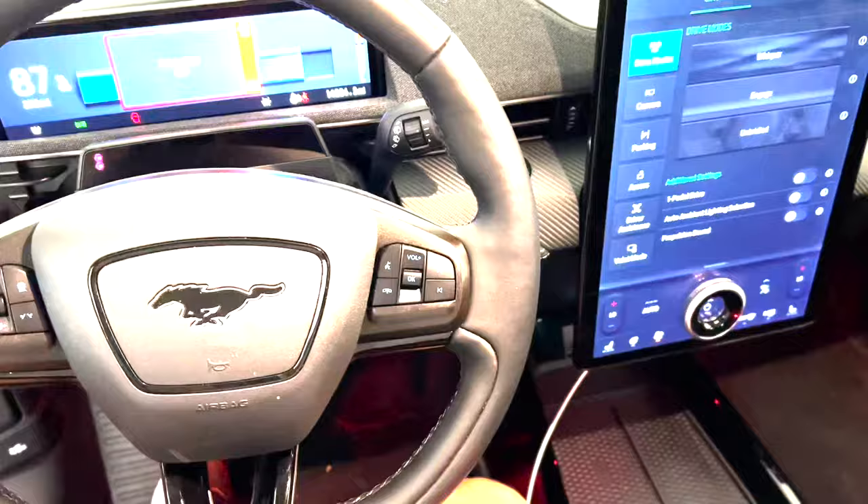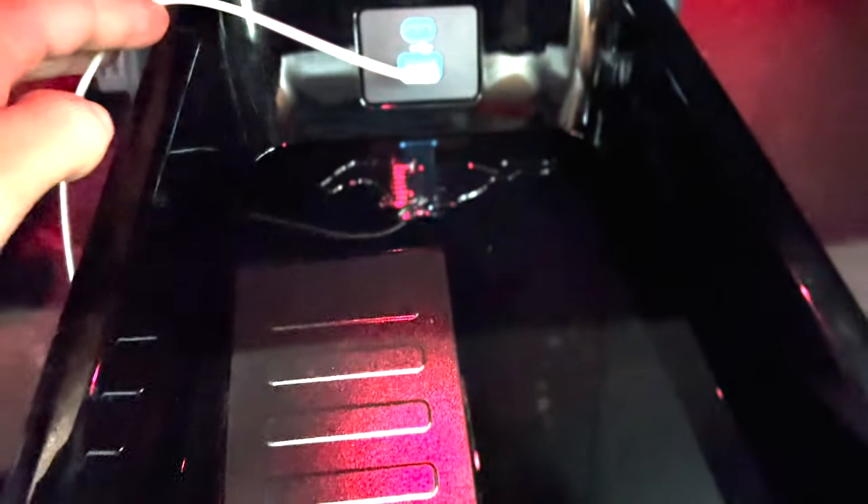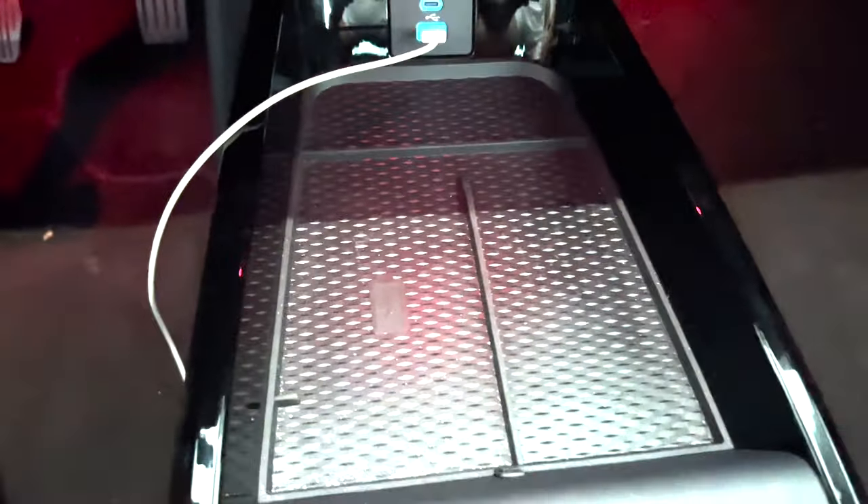The next hidden feature is near the center console. There's a wireless charging mat where you can place your phone to charge it, but if you remove that mat, there's a black pony logo actually embedded into the plastic underneath. It's like a little hidden pony — unless you remove that rubber mat you'd never find it.